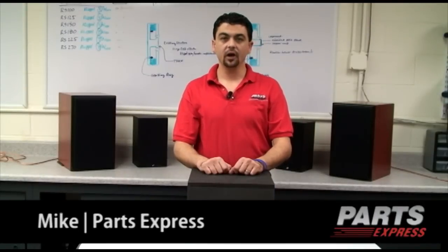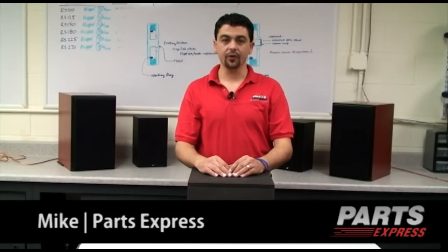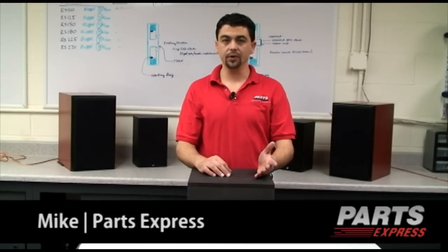DIY audio subwoofer builders are faced with two choices when building their subwoofers. One, they can use a large diameter driver and a very large 4-5 cubic foot enclosure for maximum extension and maximum output. Or two, they can make their spouses happy and go with a small diameter driver in a small cabinet, but they lose output and they lose low frequency extension.